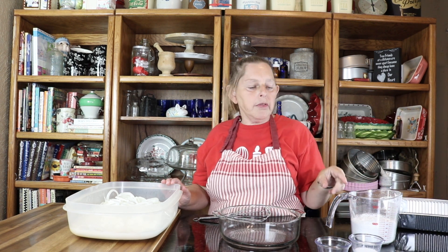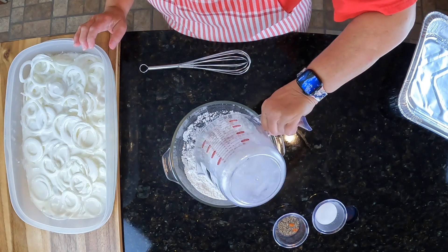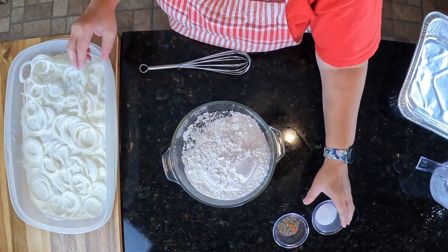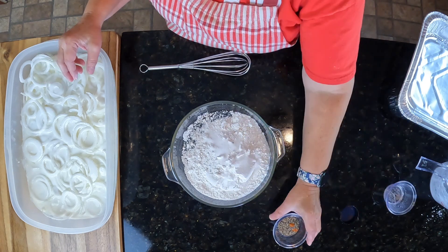I am fixing to dredge my onion straws. I'm going to put them in this pan and then take them to the stove to fry them. But right now I'm going to mix up my flour and seasonings to dredge them in. I'm going to take them right out of the buttermilk and put them into this flour mixture.